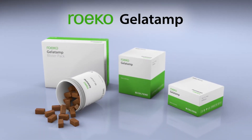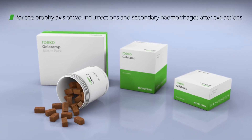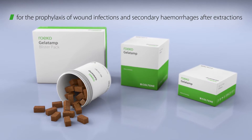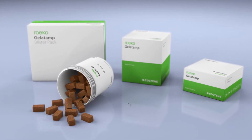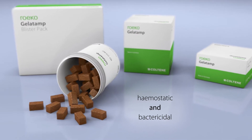Roico Gelatamp is a gelatine sponge for the prophylaxis of wound infections and secondary haemorrhages after extractions. Gelatamp has the great advantage that it is both haemostatic and bactericidal.